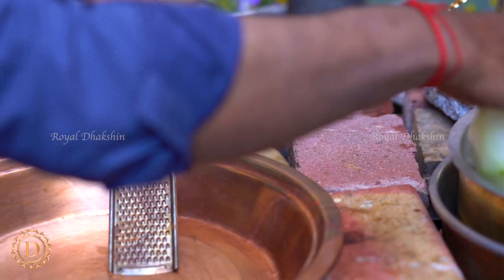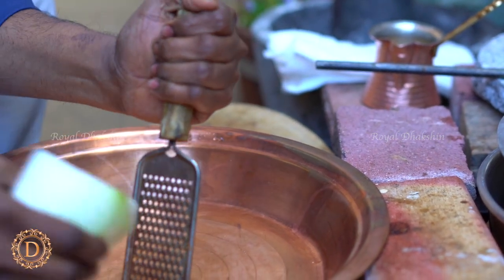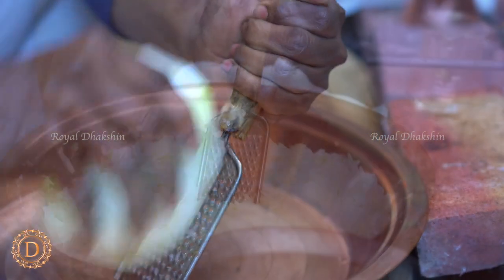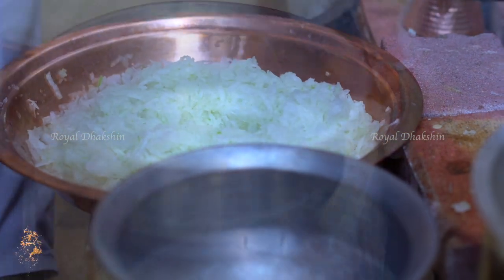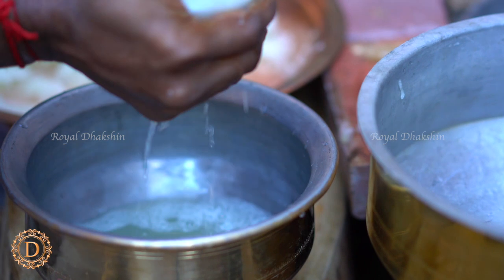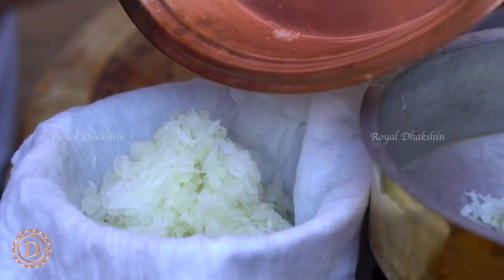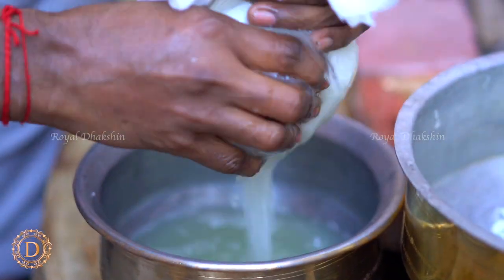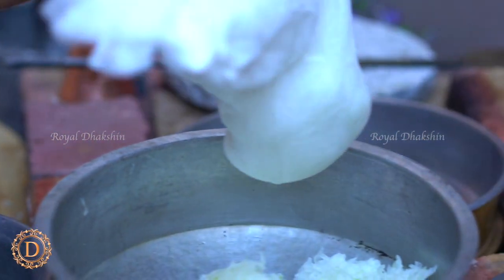We are going to grate all the pumpkin pieces using a grater into small pieces. Once you have the grated pumpkin, squeeze out the water using a muslin cloth. Collect the squeezed-out water separately, and also keep the pumpkin pieces separate. We must follow this step, otherwise you will not get the right texture — I will tell you the reason why later.